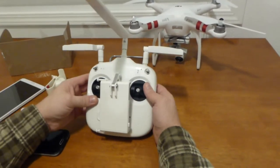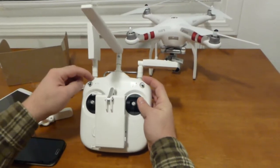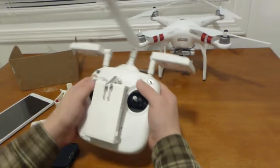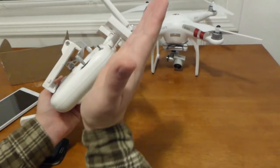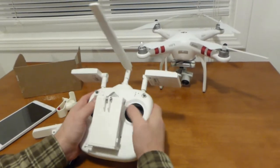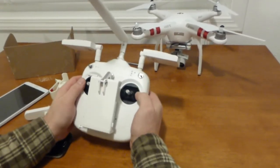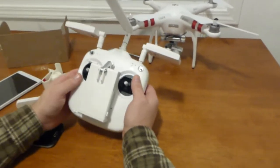What I did instead was modify my controller and make custom mounts that fit the antennas nicely. One thing I really like is that when I'm flying, the antennas sit at a slight angle — probably three, four, maybe five degrees of slope — so when I'm holding the controller the way I always do, the antennas are already pointed on that slope. So far the farthest I've flown is a little over 500 meters with no glitches, which I'm pretty happy about.